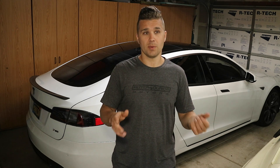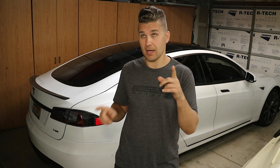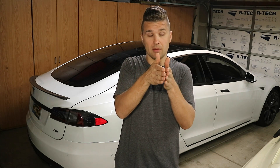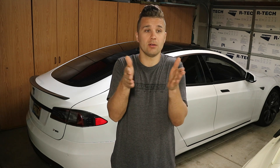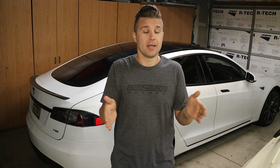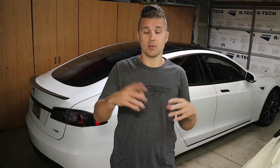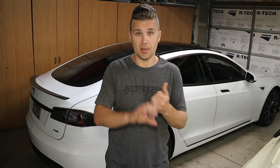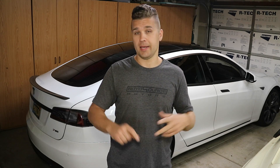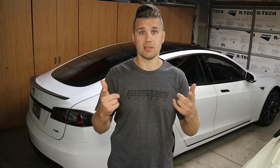Anytime you would press on the rear end of the Tesla, the alignment would offset and go into the red. So we started looking underneath and noticed the upper control arm was actually bent — I don't know how. The alignment guy said it might also be the lower control arm. So I decided I'd just order full suspension: the upper control arm, the lower control arm, and the spindle. We're going to be changing all that out.